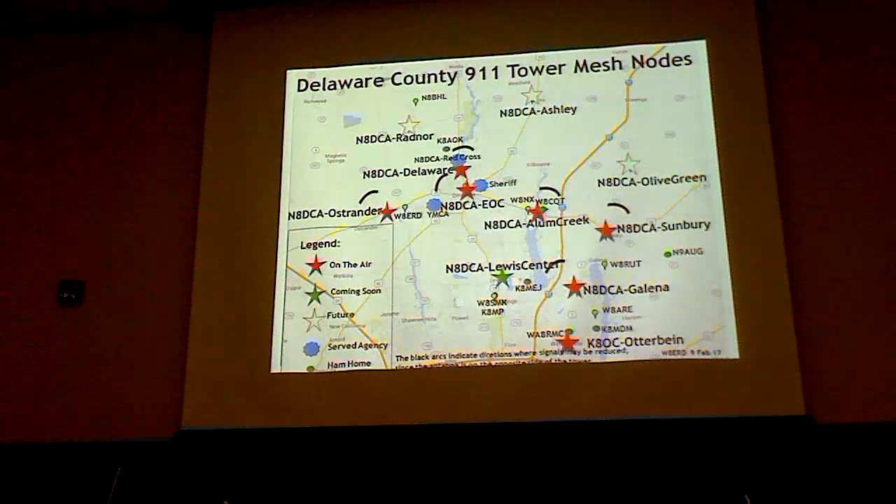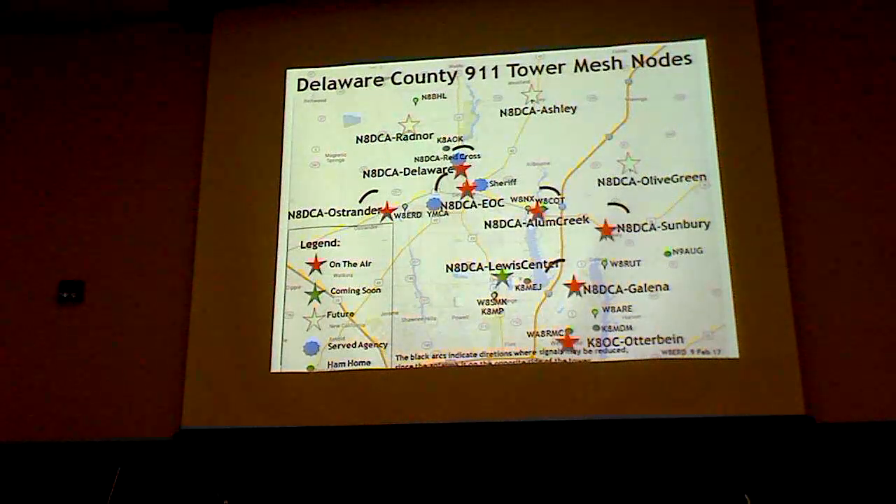One of the closest nodes to here is the one over in Ostrander — it's about 150 feet in the air with an omni antenna on it. I don't know if you can reach there from here or not, but with a high dish antenna you might be able to connect.